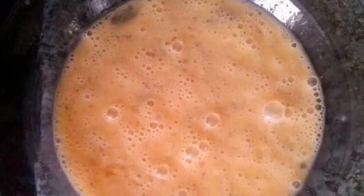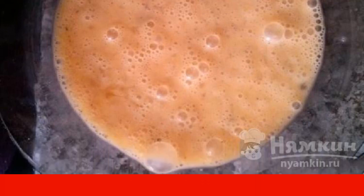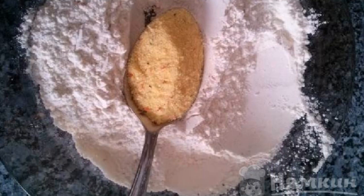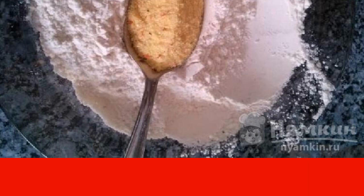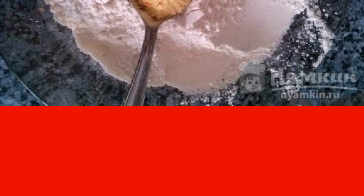As shown, it is necessary to prepare several mixtures for breading. In one bowl, beat the eggs with salt and pepper. In the other, we pour flour into which we add a little of any spices for pork. If desired, you can use breadcrumbs instead of flour — the crust will turn out more crispy.